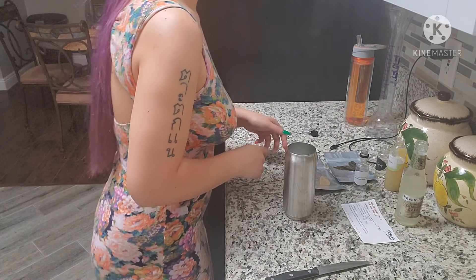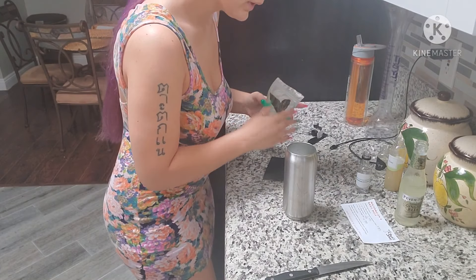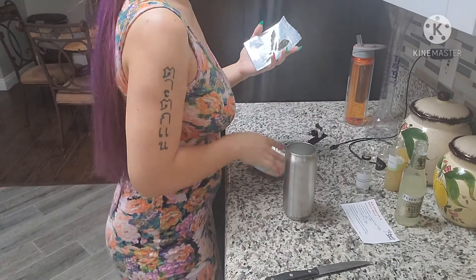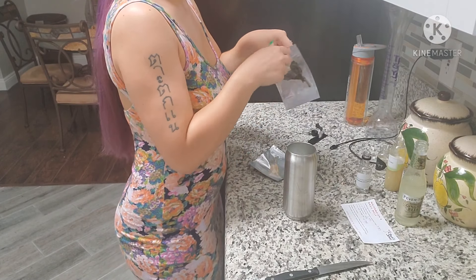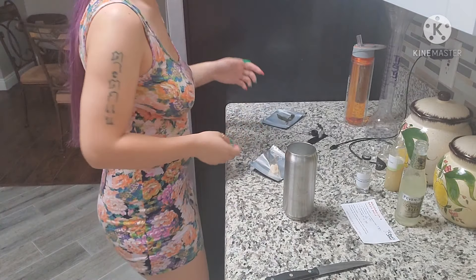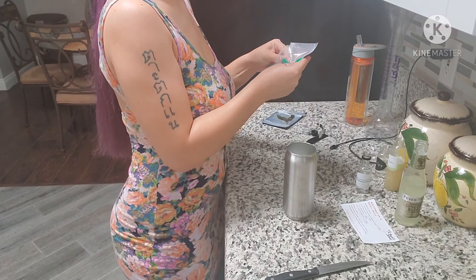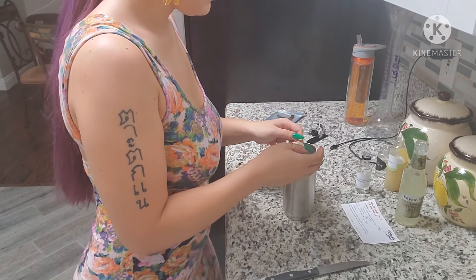Now I just need to garnish with a basil leaf and candied ginger. This basil leaf looks a little suspect — actually we're not doing that, that looks a little suspicious. But we will do the candied ginger.